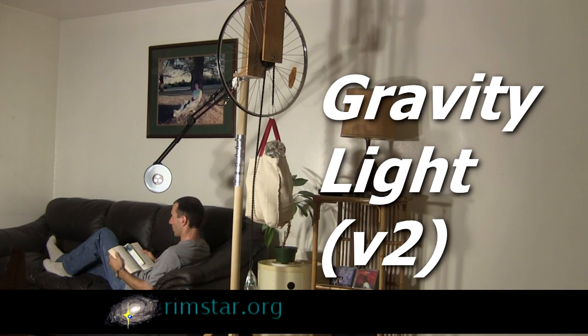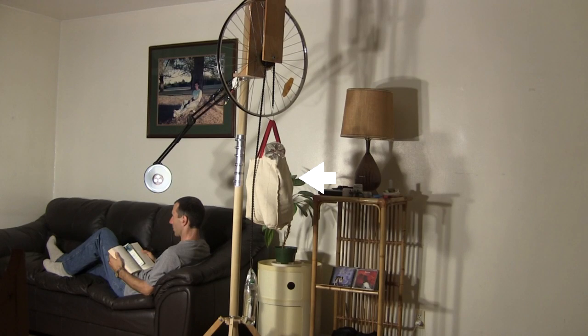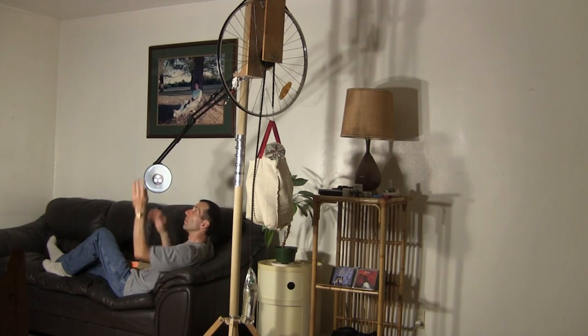Hi gang! This is version 2 of my gravity light. If you don't know what a gravity light is, this falling mass powers this light — enough to read by. It gives me around 12 minutes of reading before I have to take a break and reset it. Nicely enough, there is still enough power stored to see by when I do that.